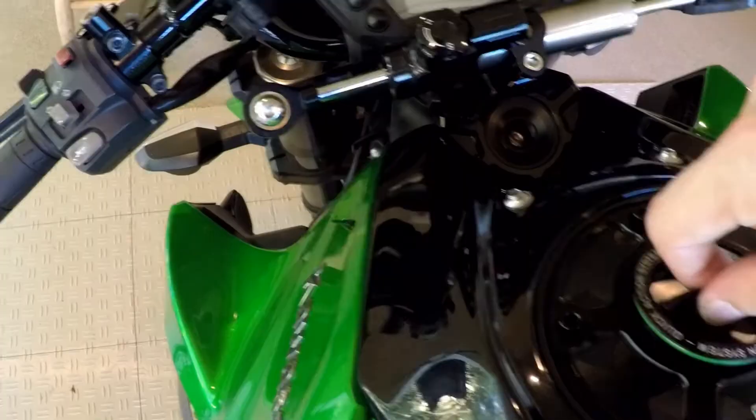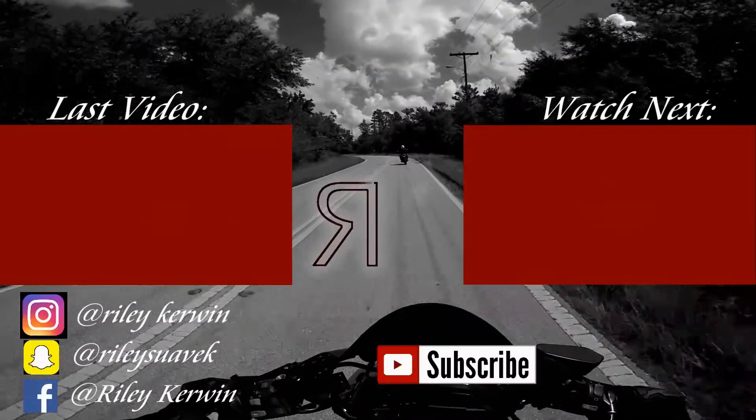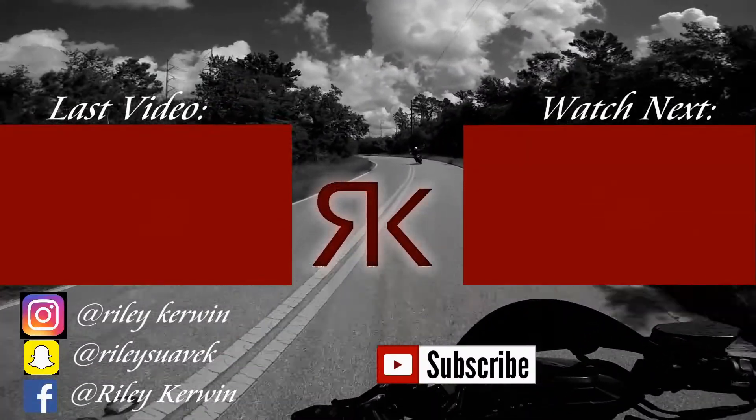That's going to wrap it up for today's video. If you're interested in any of these parts — the bolt kit or the TWM gas cap — I'll link them all down below in the description box so you can get them for your bike. If you haven't already, go ahead and subscribe and click the like button if you enjoyed today's video. Let me know in the comments what you'd like to see next on the bike — front turn signals is a must, I know a lot of you have said that, so that's coming soon. Don't dream it, just live it — catch y'all on the next one.